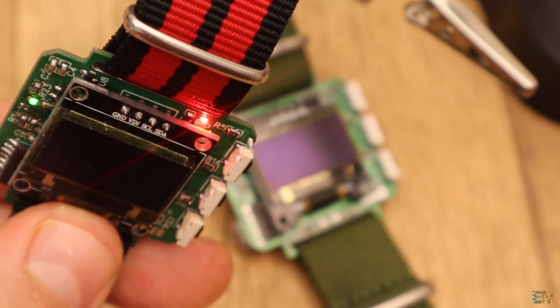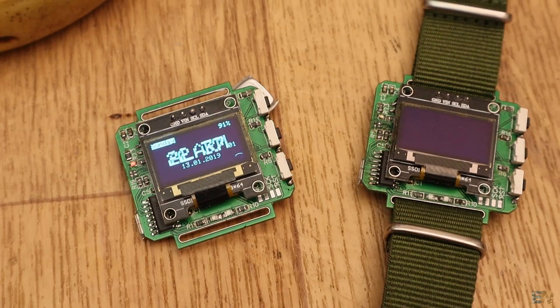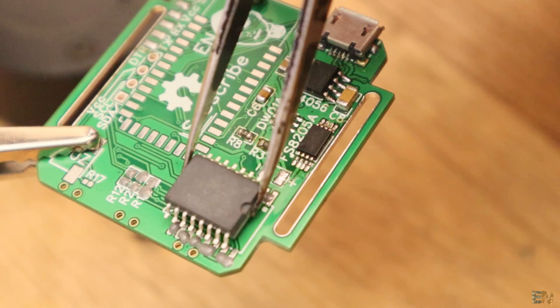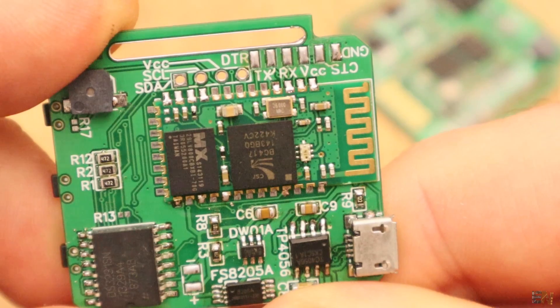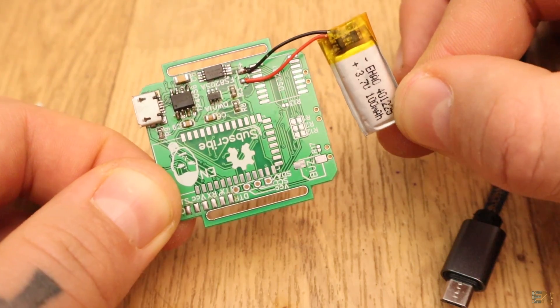We have LED control, battery voltage analog read, we have alarm interruptions, a buzzer, an OLED screen, a real-time clock, we have FTDI programming using directly the USB connector, also Bluetooth communication on the back, we have some buttons, charging circuit for the LiPo battery and much more.